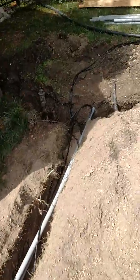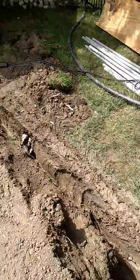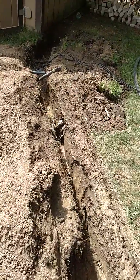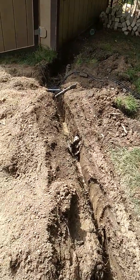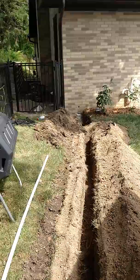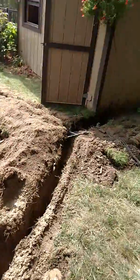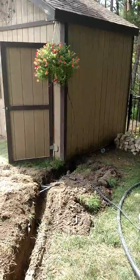I'm going to leave this all open for the inspector, so the guys that do the irrigation don't blow it all up again. Just trenched all the way back to the house. We'll run the electric and the gas down through this trench, in the side of the building right there.